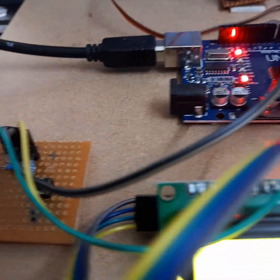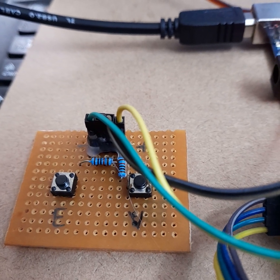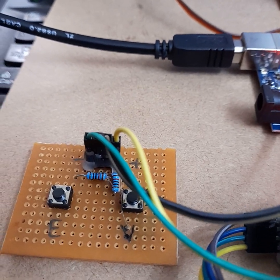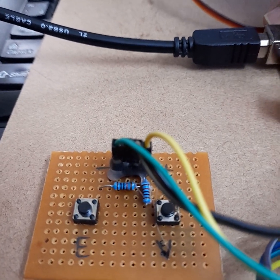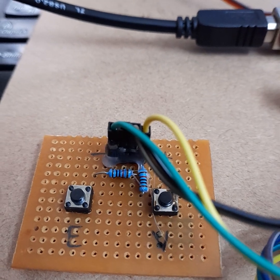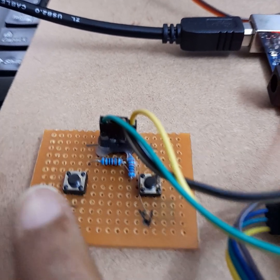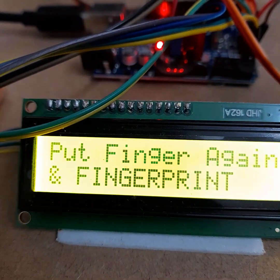Now let's proceed with enrolling our finger. Here I have two switches: one is the enroll switch and one is the verification switch. If I press the enroll button, it will start the fingerprint enrollment process. Press this switch and place your finger on the fingerprint module, then follow the LCD screen instructions.